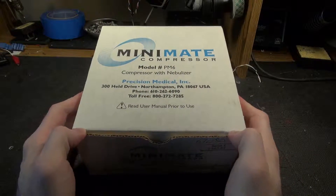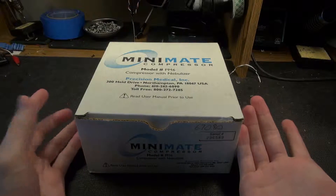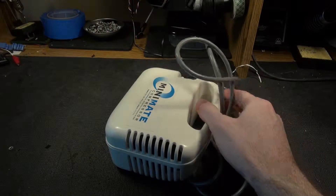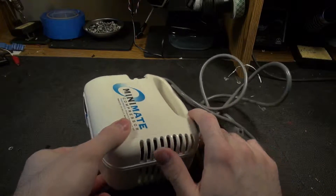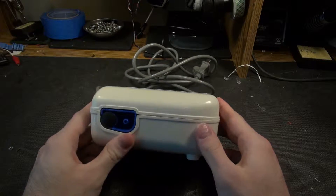Look at this collector item — quick, we gotta sell it because it's worth a large amount of money in the box. So actually this is a little compressor for use with a nebulizer, which you can Google.